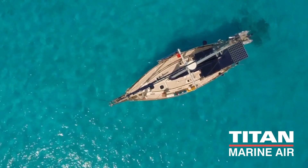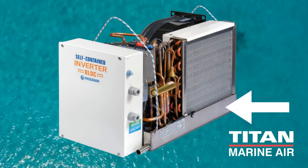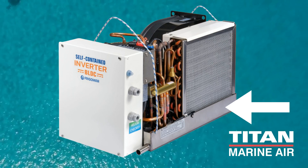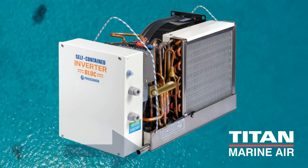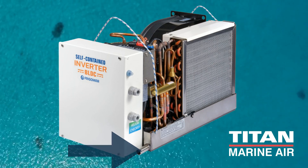Lastly, let's not forget about the condensate pan. Check the condensate pan for any signs of corrosion. If you notice any corrosion, it's crucial to repair or replace the pan to prevent leaking. Proper drainage is essential to avoid damage to the boat's interior wood or fabrics, so ensure that the water drains properly.